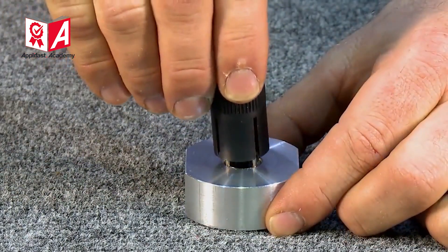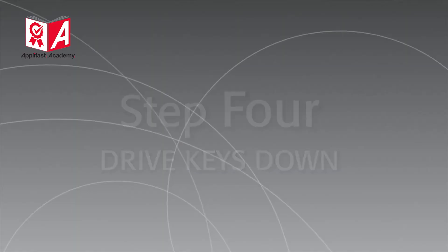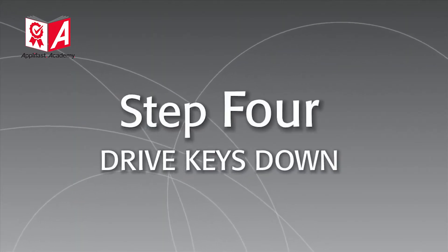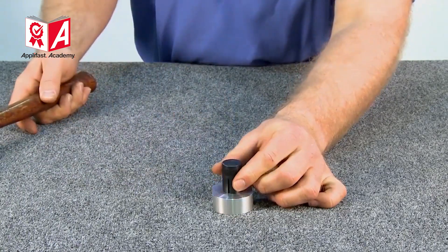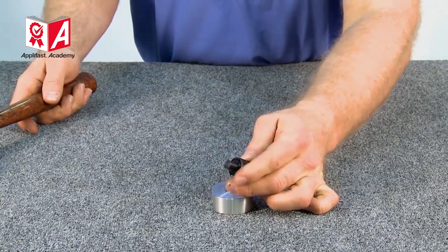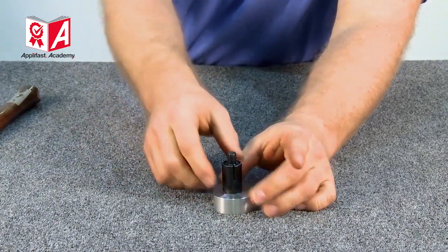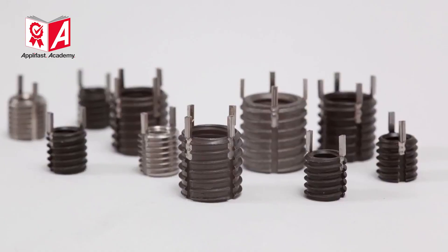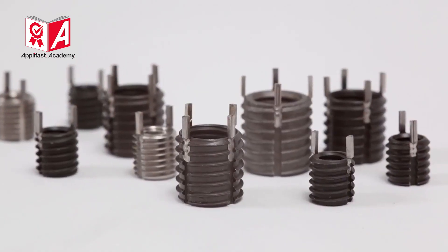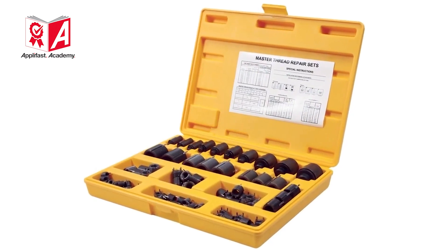Now reposition the tool so that the grooves are not aligned with the keys. Finally, drive the keys down with several hammer taps. The installation is now complete. KeyCerts and KeyCert installation tooling are available in bulk or in convenient kits which contain a range of sizes.